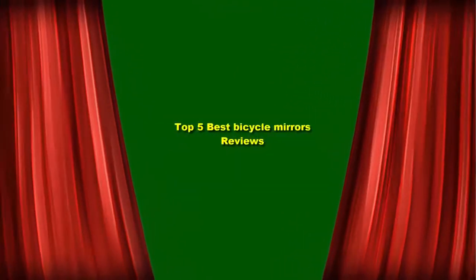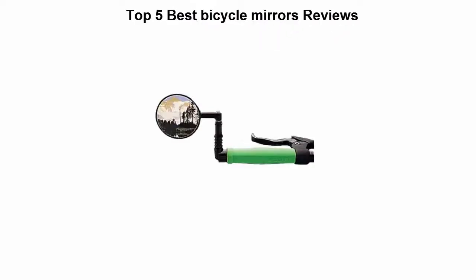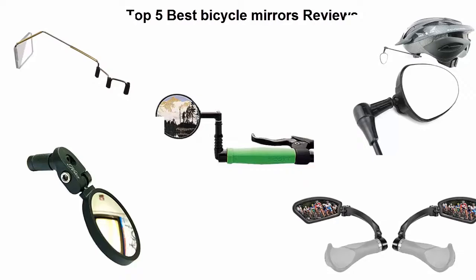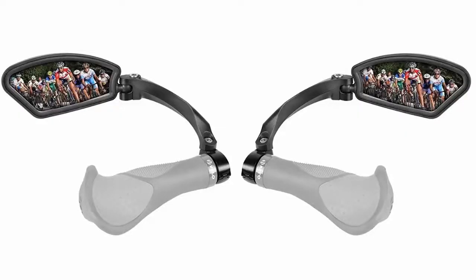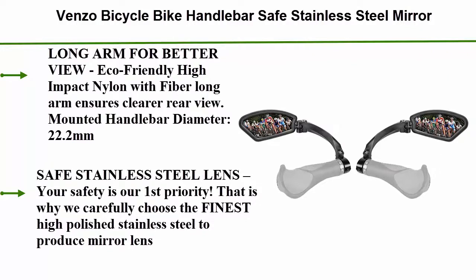Top 5 Best Bicycle Mirrors Reviews. Number 5: Benzo Bicycle Bike Handlebar Safe Stainless Steel Mirror, Longarm for Better View. Eco-Friendly Hot Impact Nylon with Fiber Longarm ensures clearer rear view. Mounted handlebar diameter 22.2mm. Safe Stainless Steel Lens. Your safety is our first priority — that is why we carefully choose the finest high polished stainless steel to produce the mirror lens.